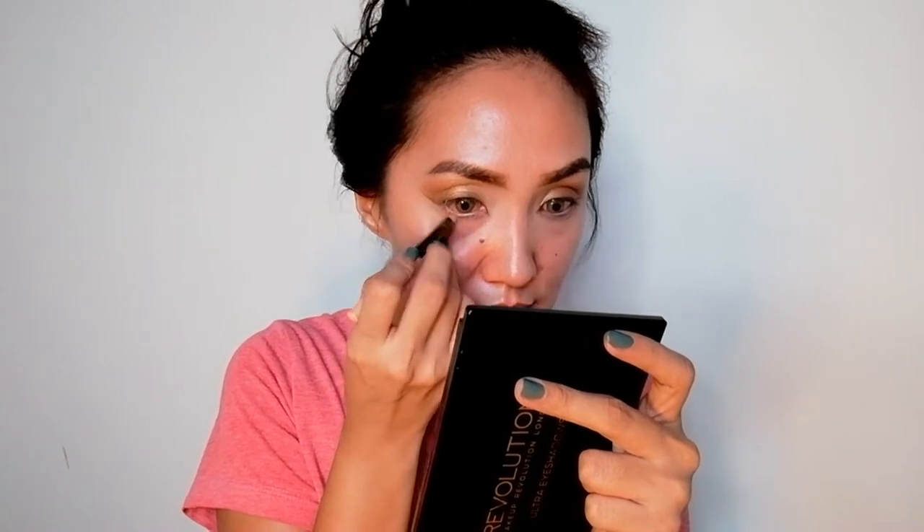Next, tight line your upper lash line and waterline as well. I changed my mind here — I'm using a nude eyeliner to make my eyes look bigger. And for my lower lash line, I'm using a dark brown color.